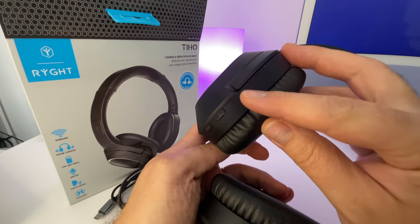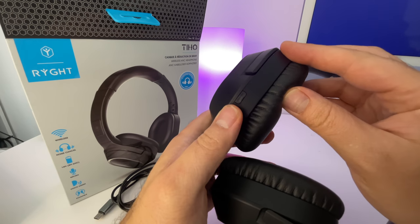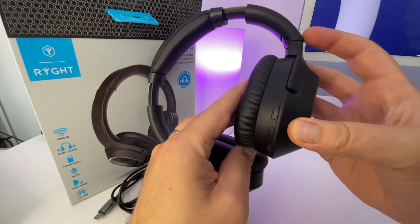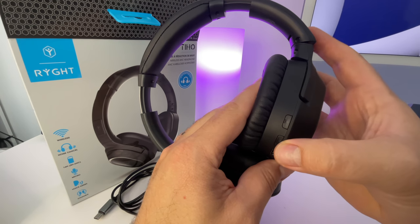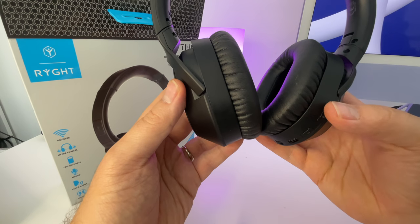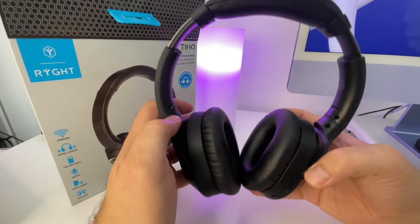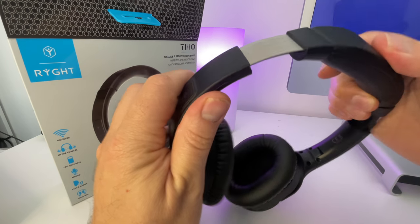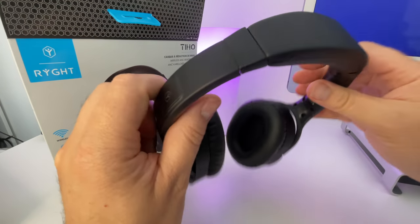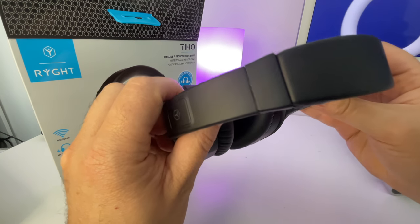Je terminerai par deux points négatifs. Les micros qui ne me semblent pas vraiment efficaces : trop lointains, ça résonne, ce n'est pas génial. Et puis l'ANC qui me semble quasiment pas efficace. Personnellement, ces deux points ne me gênent pas. Ce ne sont pas des choses que j'utilise pour ce type de casque. Voilà ce que je pouvais vous dire sur le casque Hite Tio. Ça coûte 80 euros. Je vous mets le lien dans la description si le produit vous intéresse. Merci d'avoir suivi cette vidéo. N'hésitez pas à la liker, à la partager, à vous abonner si ce n'est pas déjà fait. À très bientôt.